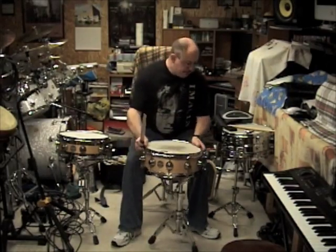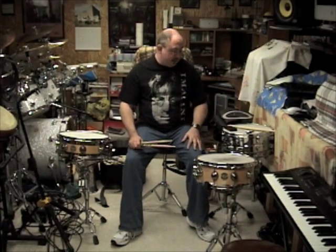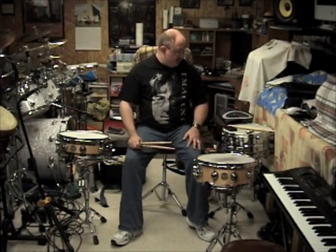The Dave Weckl one that I was talking about in the last video usually goes for about $600. It's a pretty expensive snare, but that's because of the double throw-offs — it's got a little more technology involved inside the snare drum.